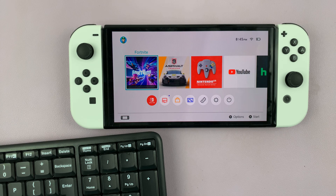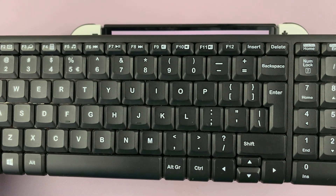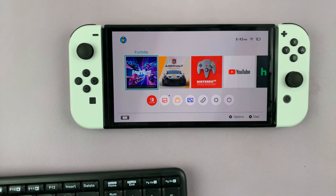I have the Nintendo Switch, and in today's tech tip, I'll be showing you how to connect a wireless keyboard to the Nintendo Switch.